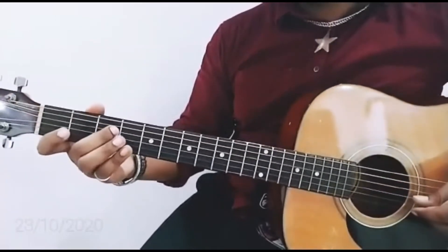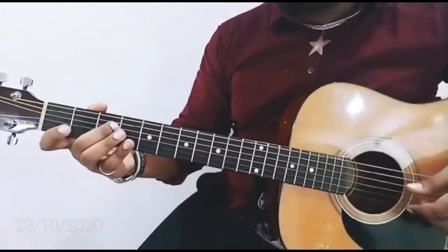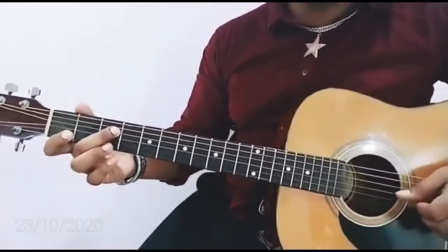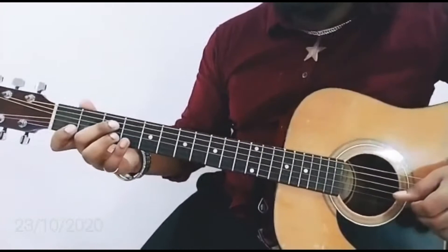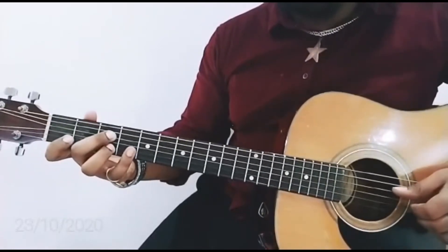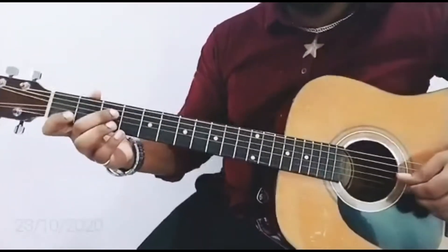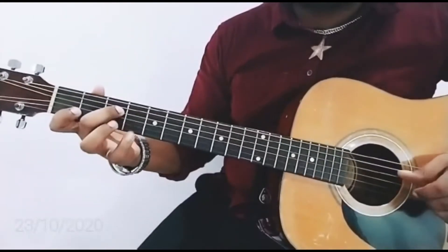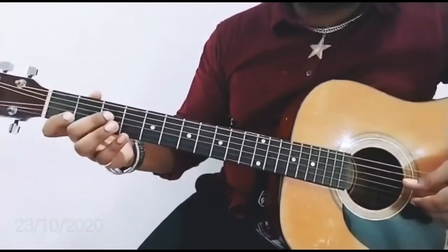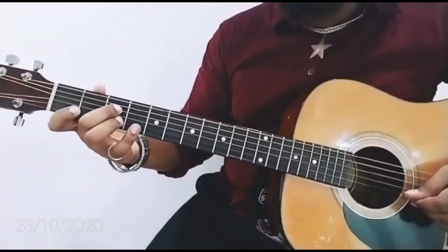The next part of the lick starts with F, and it's in the key of A flat. I'm placing my index on 1st fret C note on the 2nd string, my ring finger on 3rd fret D on the 2nd string, and my pinky on 4th fret E flat which is D sharp. Again, I'm first hitting my F note with my middle finger, then doing the pull-off alternating with ring and little finger.